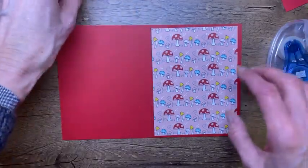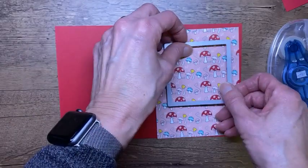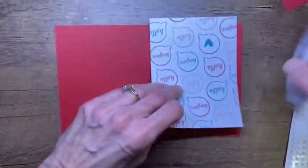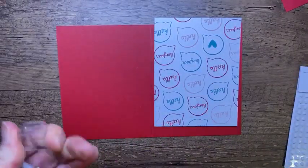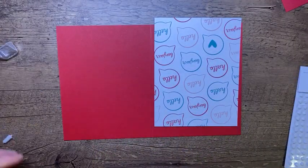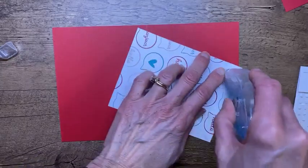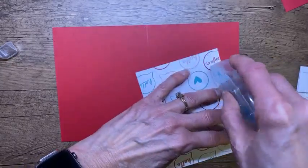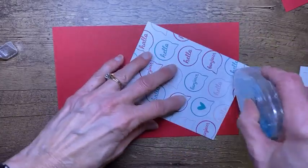I want to stick my paper down, but since I know I'm going to be cutting this out, I'm only going to put adhesive in the corners. My adhesive is out of sticky so I'll grab another one. I'll just put it in the corners because I know I'm going to be cutting a chunk out.